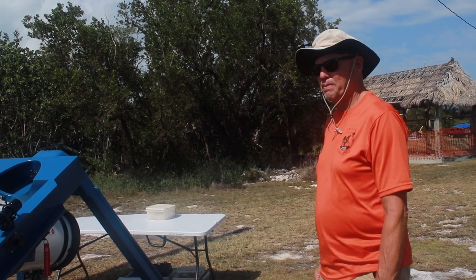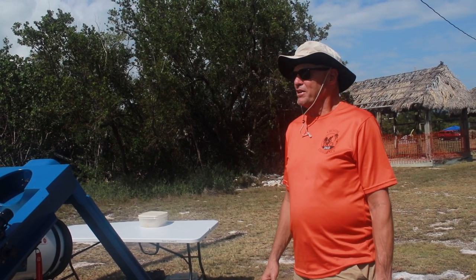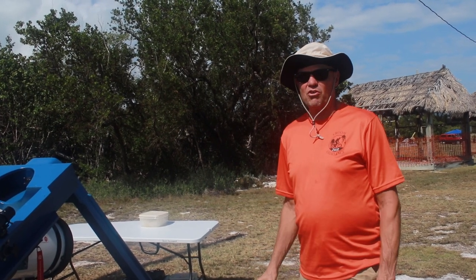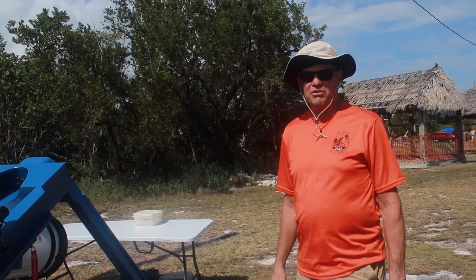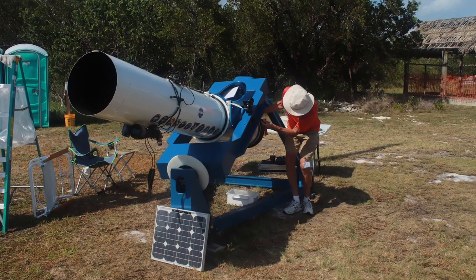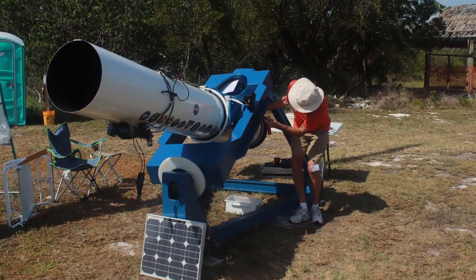It took about a couple of months to build, but it's been under continuous improvement ever since. The beauty of making your own scope is that I built exactly the scope I felt I needed for what I was trying to do, which you simply can't buy.